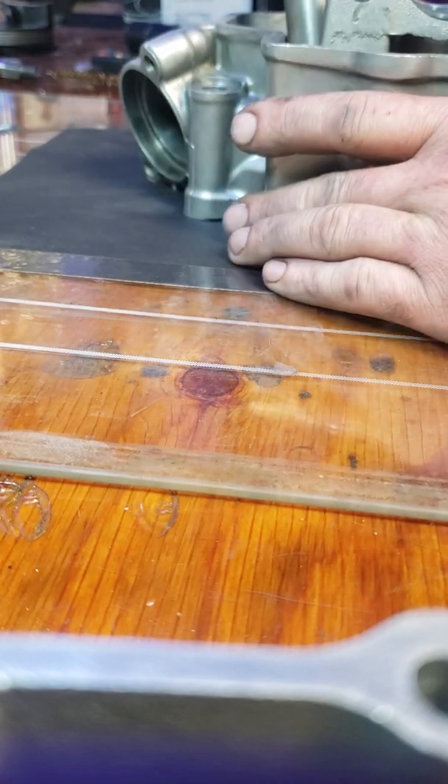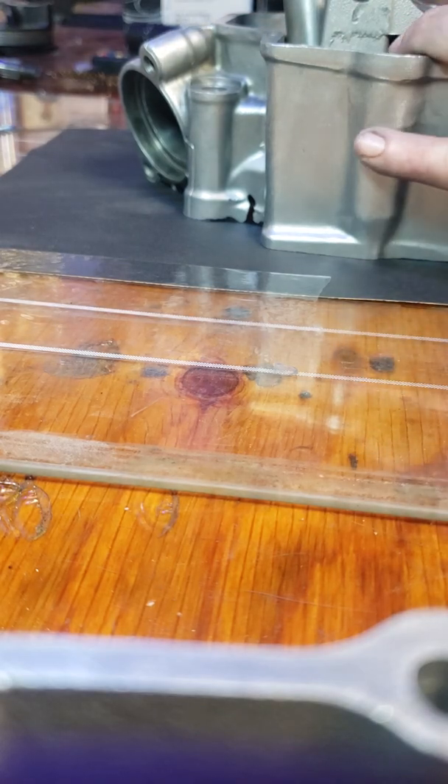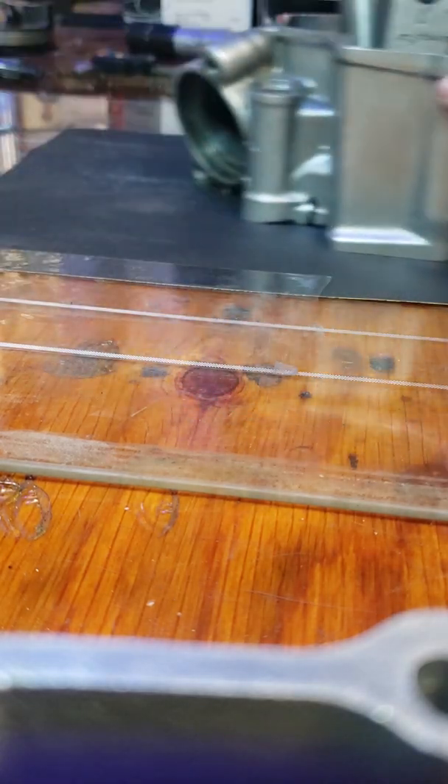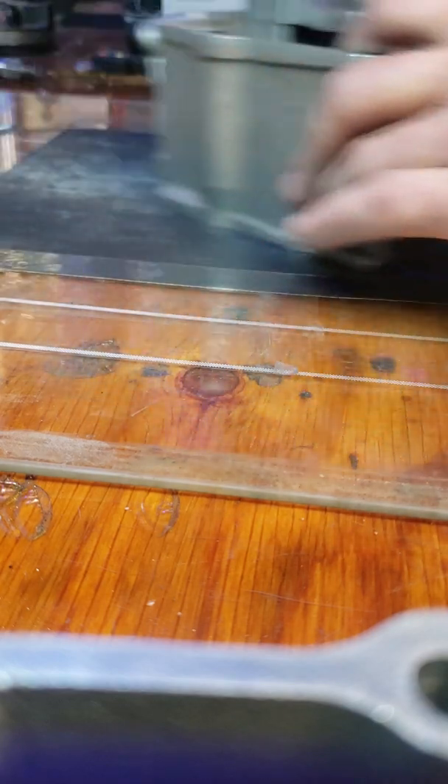Doing a dry run here — you just kind of lightly get after it, nice and light. You don't want to press down; you want gravity to do the work for you.